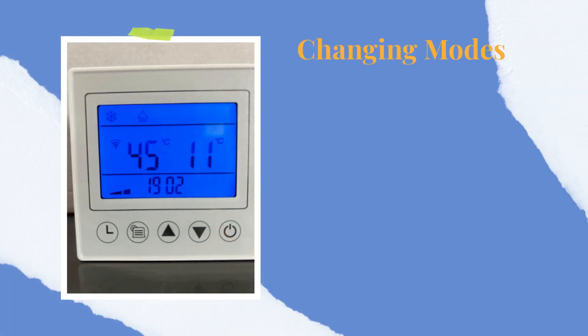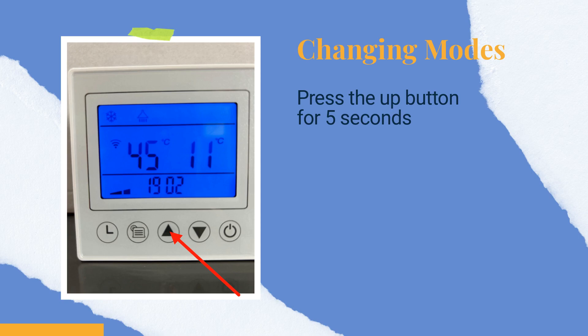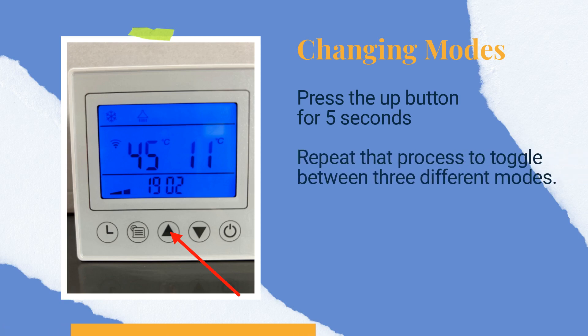Changing modes on the heat pump is very easy. Simply press and hold the up button for 5 seconds. You can repeat that process to toggle between 3 different modes.